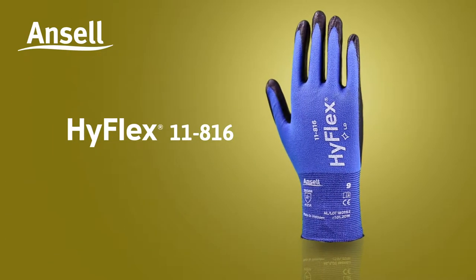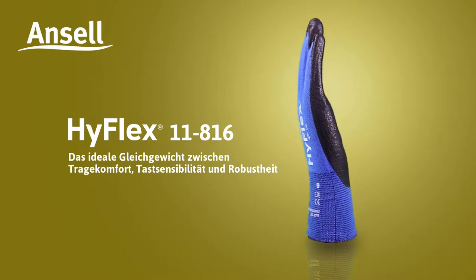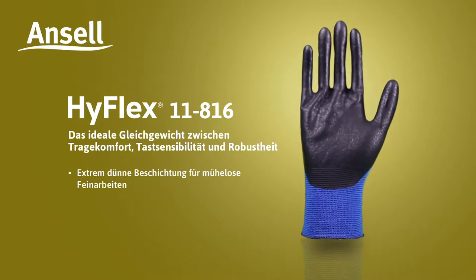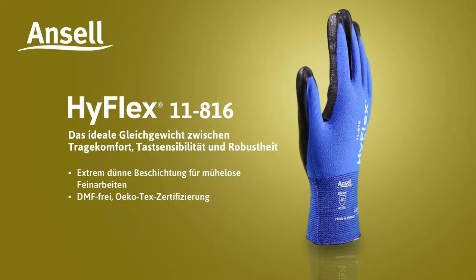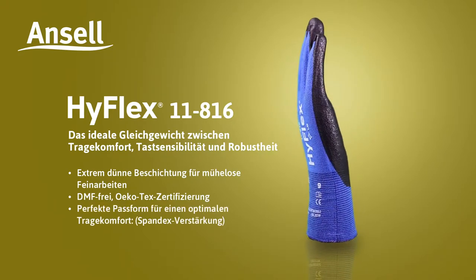Ansell presents HyFlex 11816 — the ideal balance of comfort, tactility, and durability. Ultra-thin coating to handle small parts easily. DMF-free, Ocotec certified. Perfect fit for optimal comfort. Spandex reinforcement.